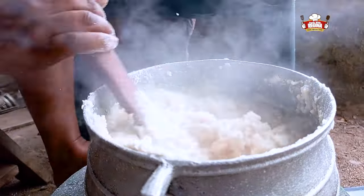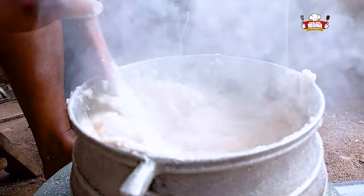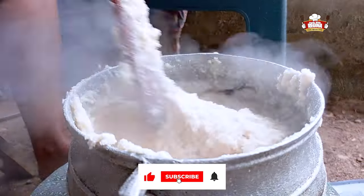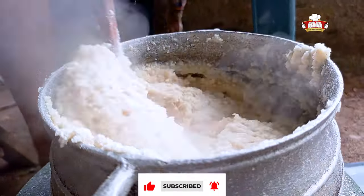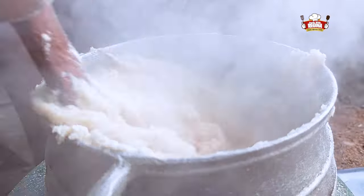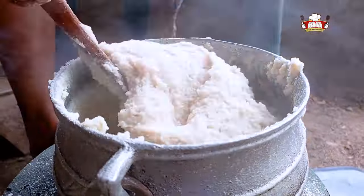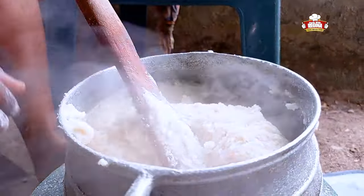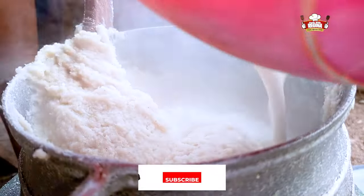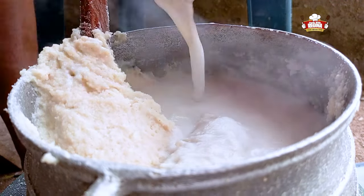Now begin to dry till it's well cooked. We add the remaining sieved corn dough, stir and continue to dry.